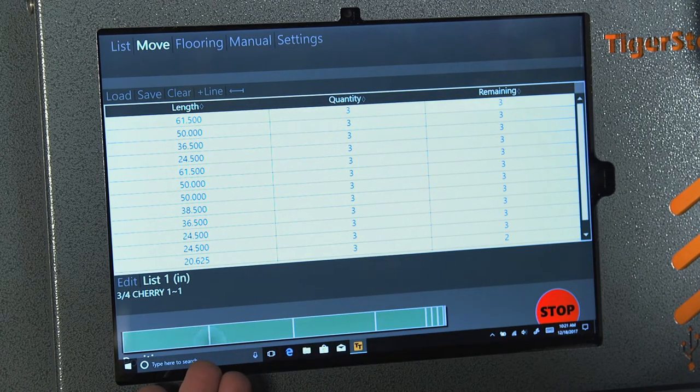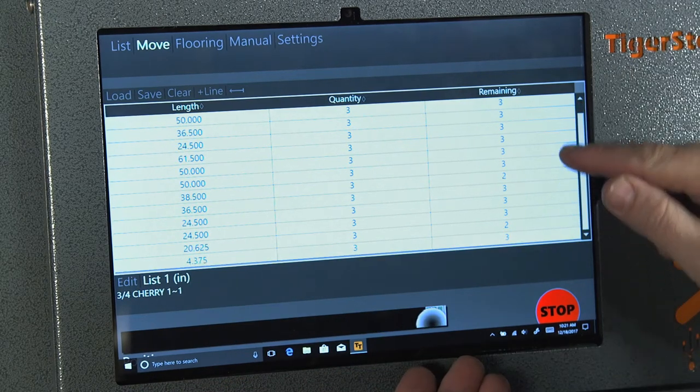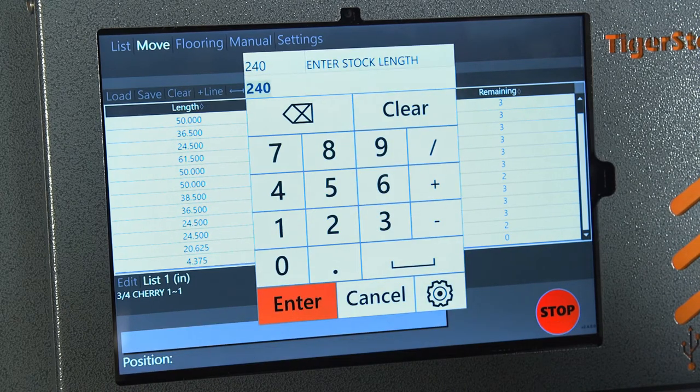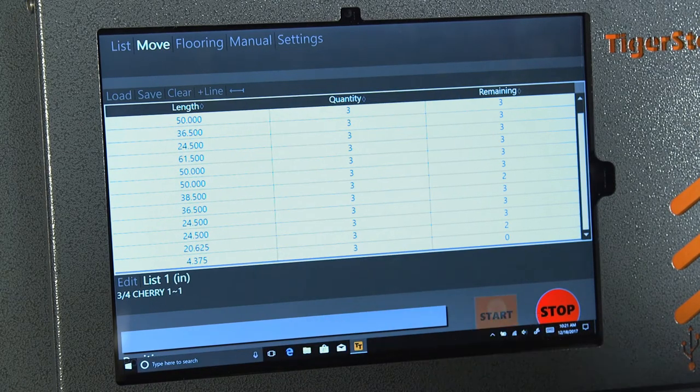It optimizes down below and shows you as it's cutting the parts out. It also runs through the parts on the screen as we're going through them. When it's done it will bring up the same stock length that we had prior and ask if you want to run, so you can quickly hit enter, press start, and then run through that list.